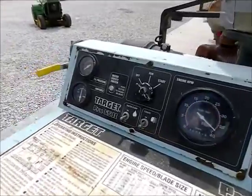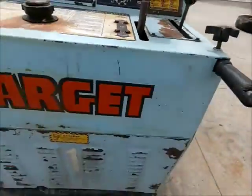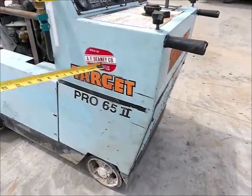I'm going to sell it as-is on auction time. The Pro 65 Series 2, made by Target. Right here's the people that sell them: AF Denny & Company, Indianapolis. There's your phone number — we'll take a good picture of that.